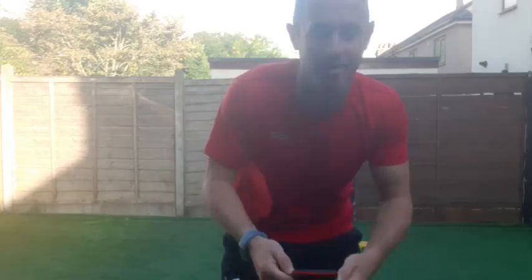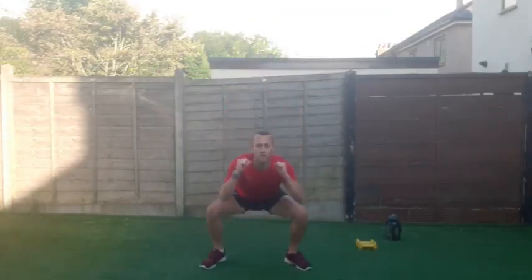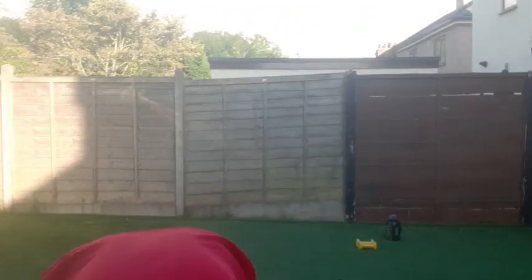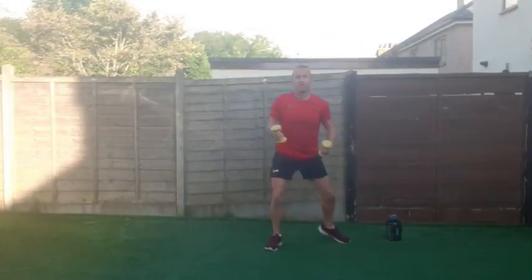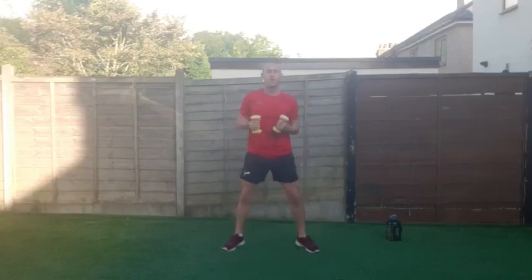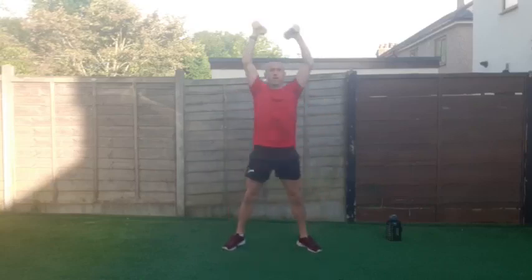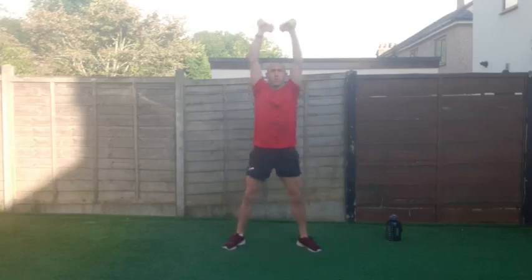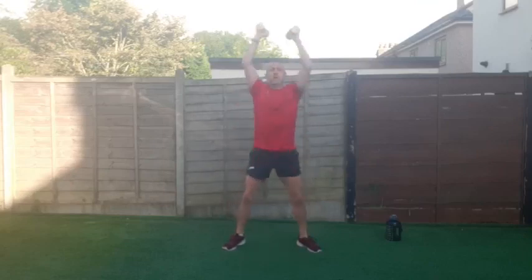Let's get going — starting in ten seconds on the first exercise. We're going to go squat and press: down and press, nice and quick, up and down with the dumbbells in your hand — or beans or whatever you've got. Grab your dumbbells, going in five, four, three, two and let's go! Down and up, push as high as you can — 45 seconds of work. We want to get that heart rate up, working in that cardio aerobic system.